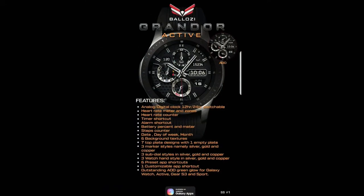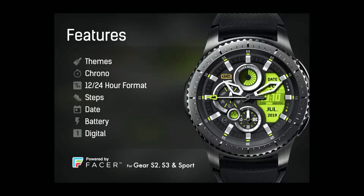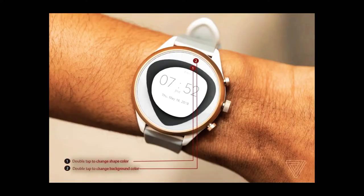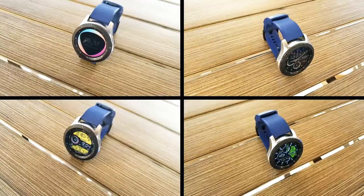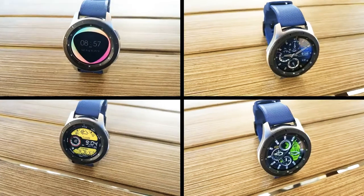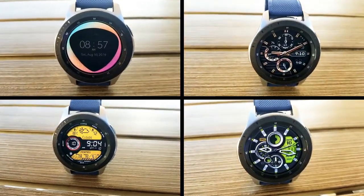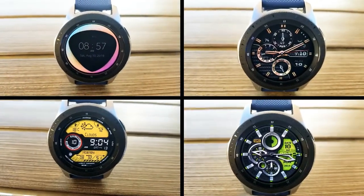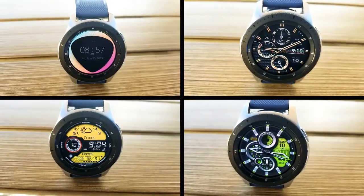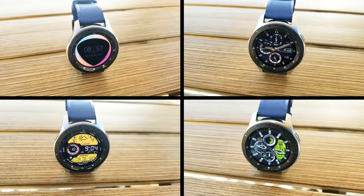Those are the free faces you can pick up right now from these four different developers. Remember some promos are ending very soon, so grab them as soon as you can. Direct links to all four faces are right in the video description. On a side note, I'll be in Seattle for work next week so there will be a few pre-recorded reviews, but make sure you follow me on Instagram for updates and maybe some surprises. The link to our Instagram is right below. Thanks for watching, enjoy the rest of your weekend, and I'll catch you in the next episode.